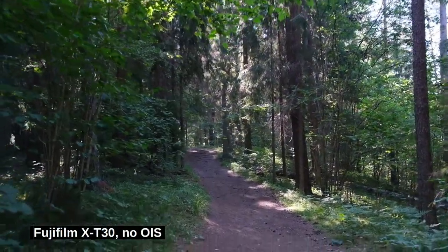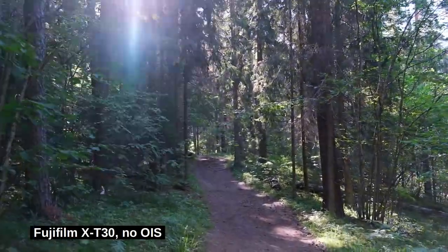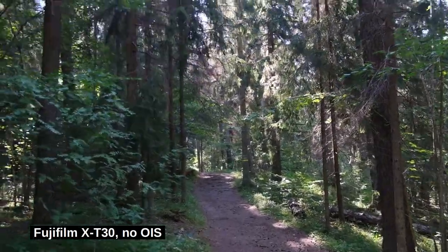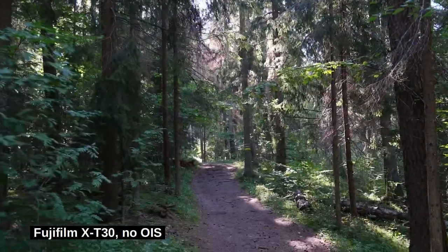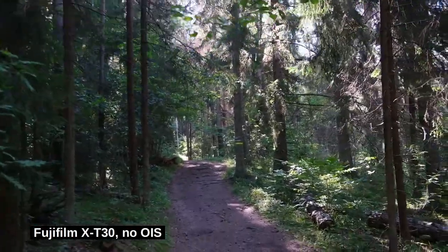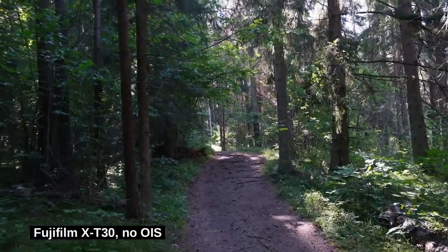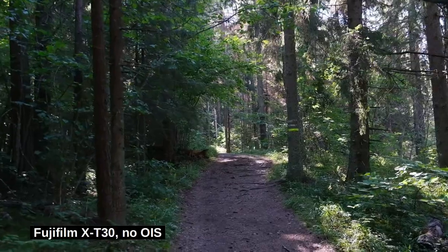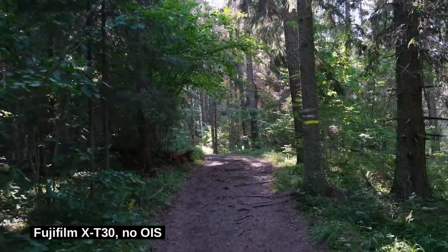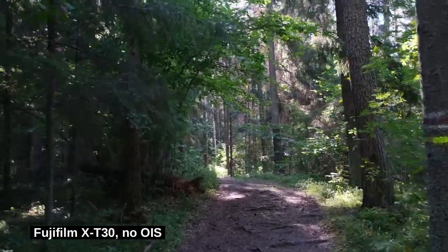This is now the X-T30 with no image stabilization whatsoever. I'm holding the camera with two hands. I'm using manual focusing with the focusing distance set at about 10 meters from the camera. You can already see that it's very, very hard to stabilize this image — the video is jumping left and right. Okay, we made it to the finish line.